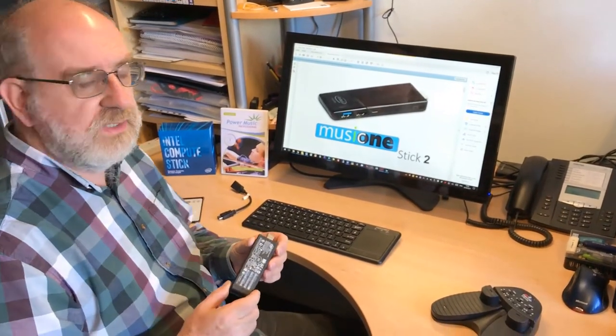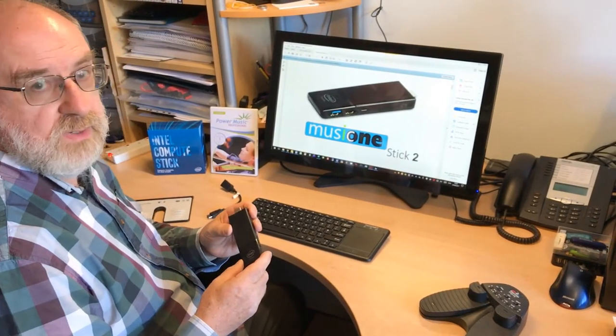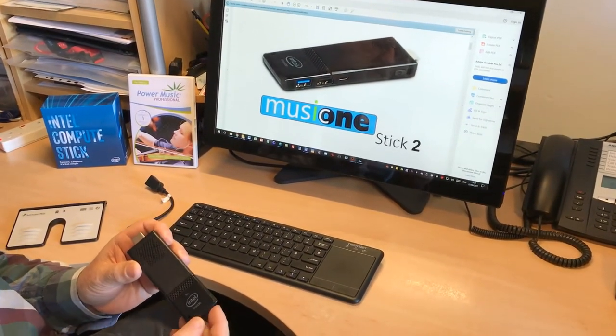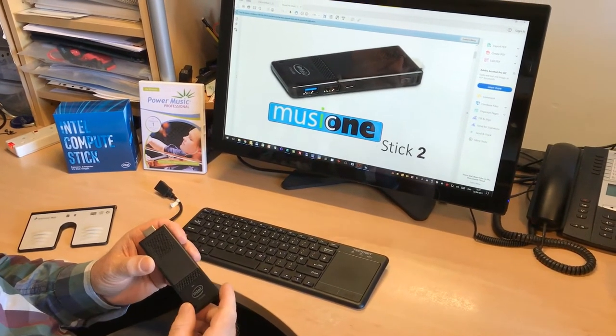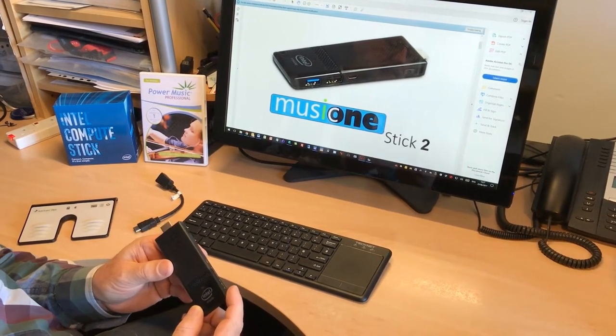What I want to show you today is the new Music One Stick, and this is it I've got in my hand here. We always had a stick PC — it was based around the Hanspree stick PC — but this is a much better device. It's made by Intel and has a number of features that make it far better than the previous stick PC.